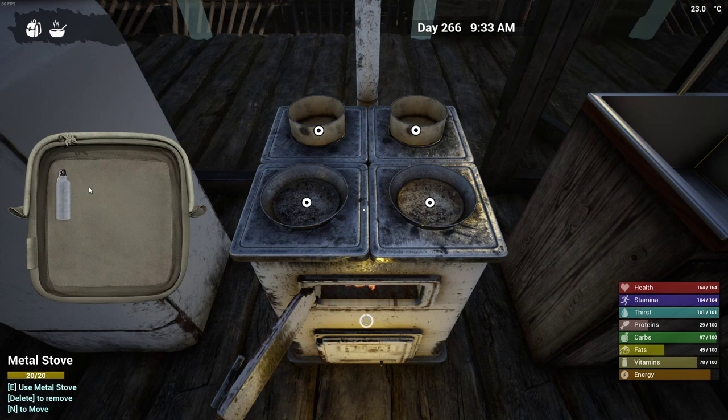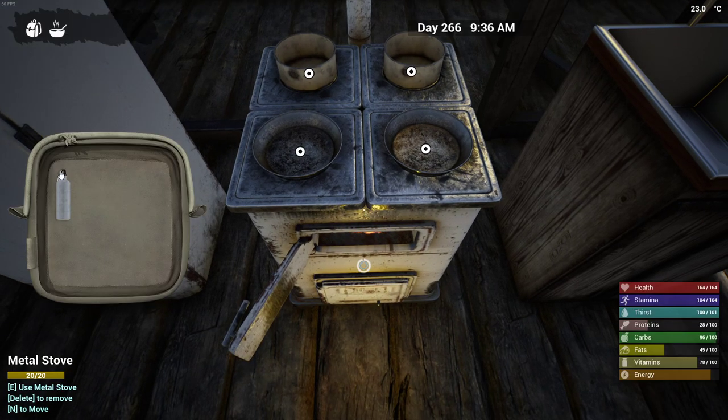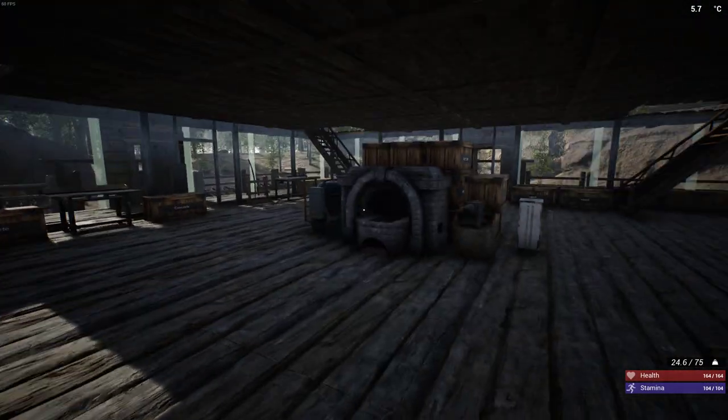And there it goes. So we ate up a clay bowl. I don't know about you guys, but I'm not looking forward to going to the bathroom after eating a clay bowl. Alright, back to building.